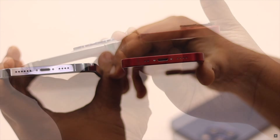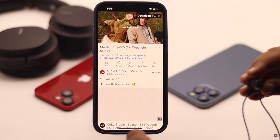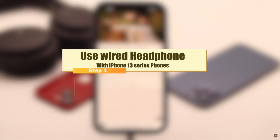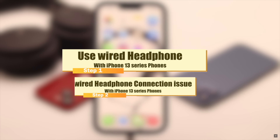Though iPhone 13 series phones do not have a 3.5mm headphone port, you can use wired headphones with them. In this video, we will show you how you can use wired headphones with iPhone 13, 13 mini, and 13 Pro Max, and also how to fix any problems with wired headphone connection to iPhone.